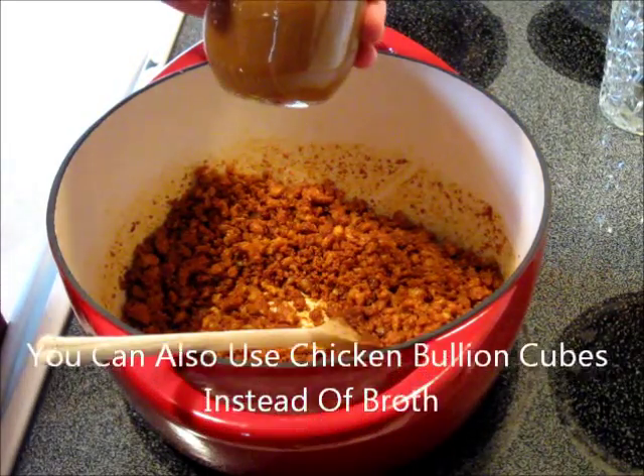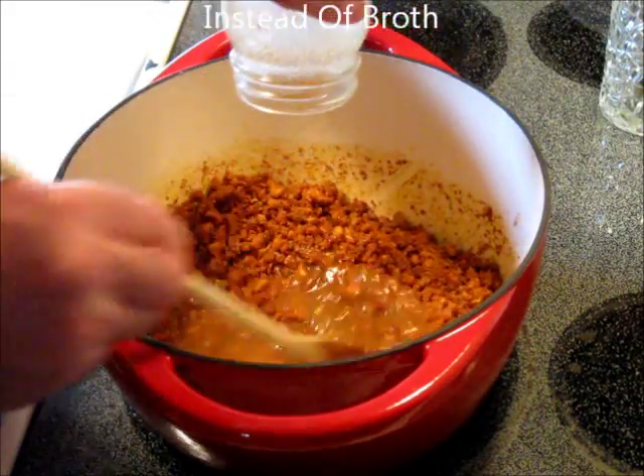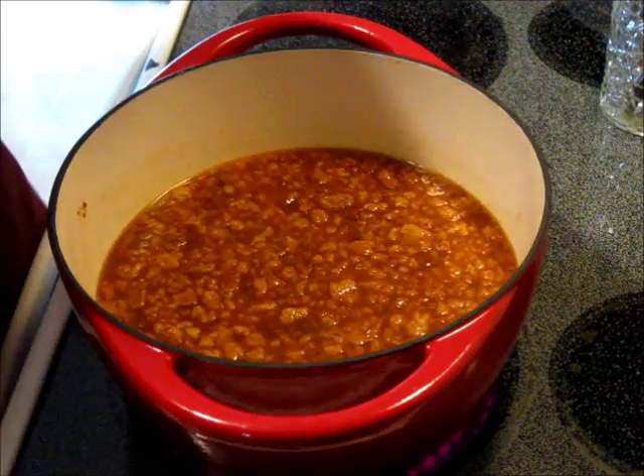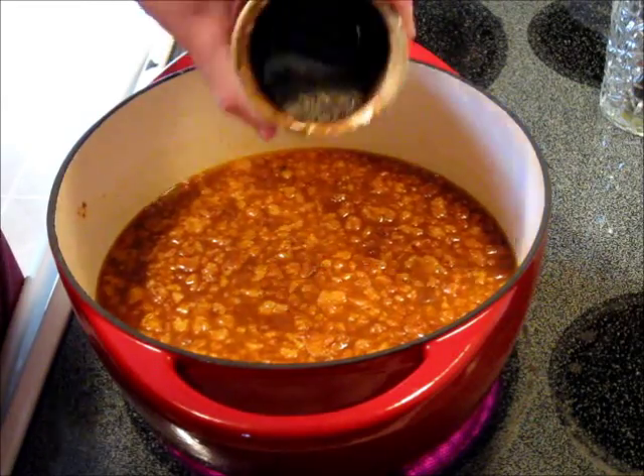This is homemade chicken broth — it's concentrated — and we're going to pour it in, because now we're also going to add two quarts of water. We've got one generous teaspoon of coarse ground salt and coarse ground pepper.